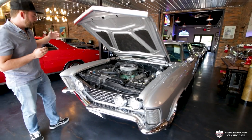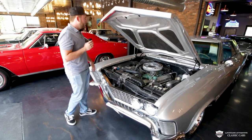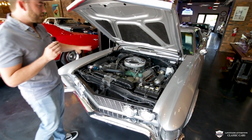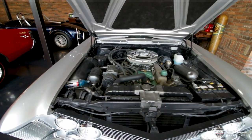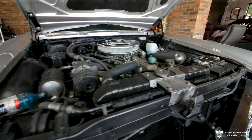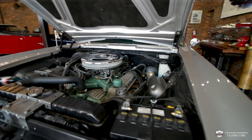This one is factory optioned with air conditioning. We've got power brakes, power steering, and a whole lot more. This one is painted in its factory colors and it looks slick. On the sides of these valve covers, we have some embossed Buick lettering, which looks very good.